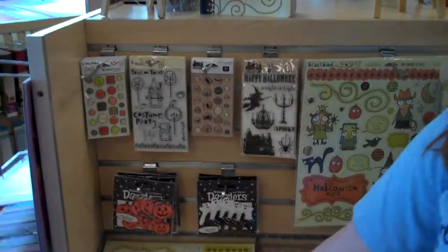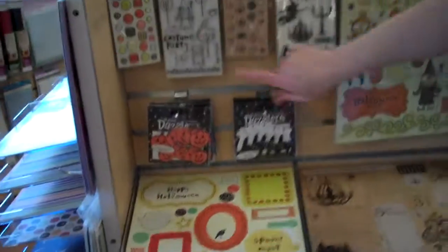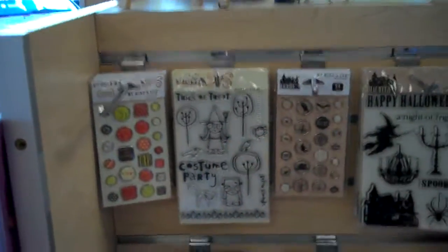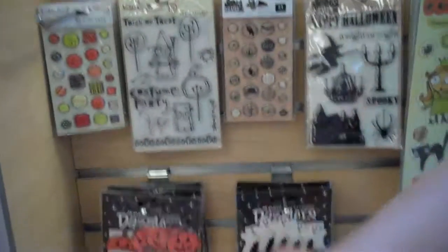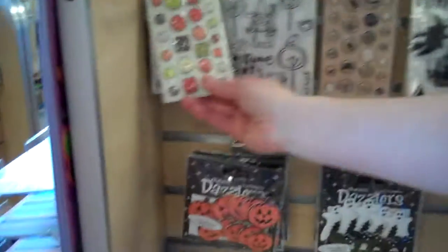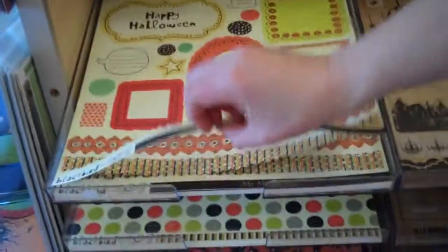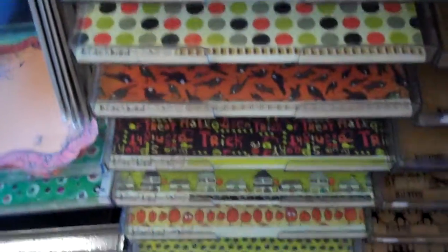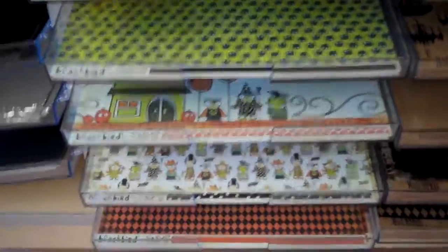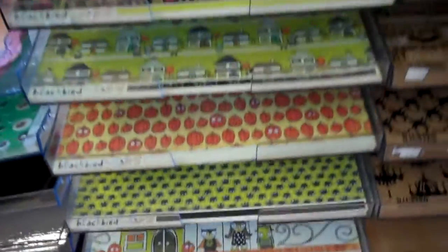So this is the Blackbird line from My Mind's Eye. Really cute little characters — I love the little witch with big eyelashes. And these epoxy brads are really cool, though they're not from My Mind's Eye. This is kind of a mini line. This is your sheet of die cuts here. How cute are these little spiders? That's Blackbird.